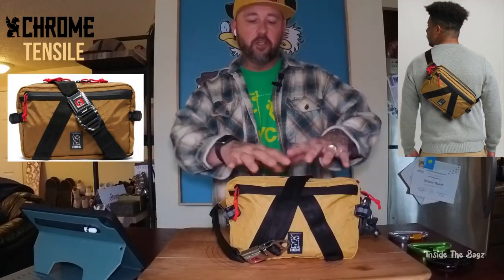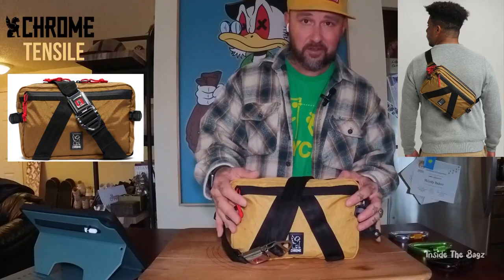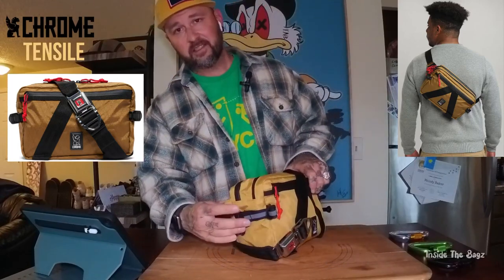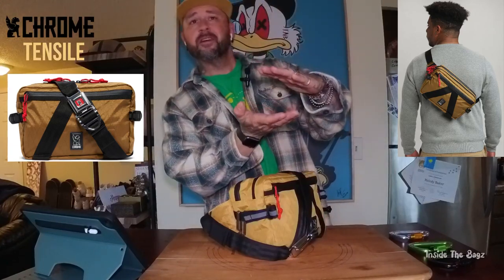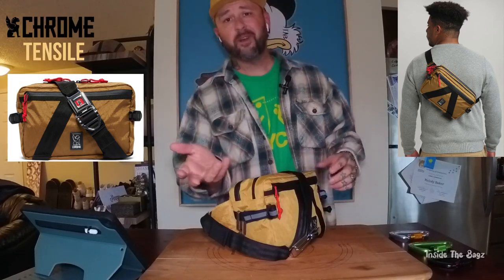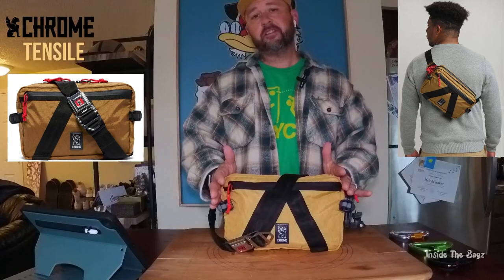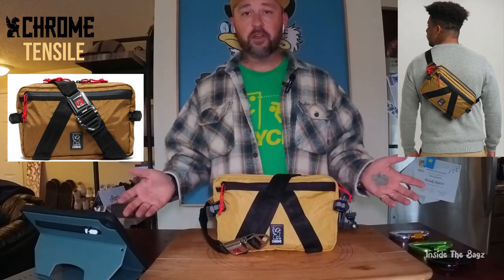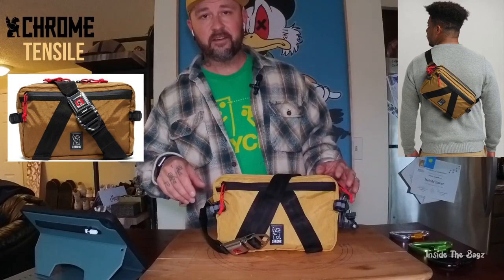What's up, this is the Chrome Tinsel sling bag — the new and improved version. I haven't seen any reviews on YouTube with this one yet. The ones you're probably seeing have pockets on the sides with stretchy strings — no good. You can't have water bottle pockets that are this small when your water bottle is this big; it's just gonna flop right out. Chrome listened and decided you could fit a water bottle in this without the pockets, so they gave you compression straps on the side instead and got rid of those goofy puffed-out pockets.